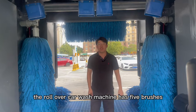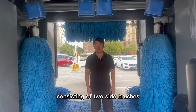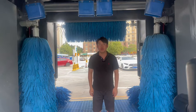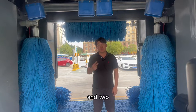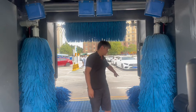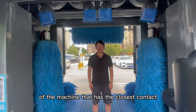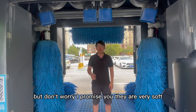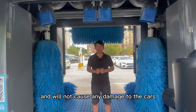Secondly, the roll-over car wash machine has five brushes consisting of two side brushes, one top brush, and two bottom brushes. They are also the part of the machine that has the closest contact with the cars. But don't worry, they are very soft and will not cause any damage to the cars.